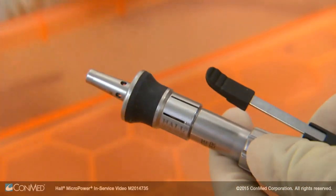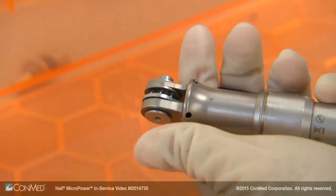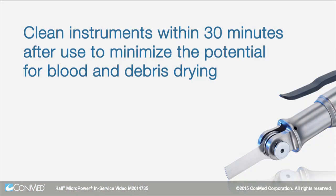First, remove the attachments, electric cord and cutting tools from the handpiece. Clean instruments within 30 minutes after use to minimize the potential for blood and debris drying.